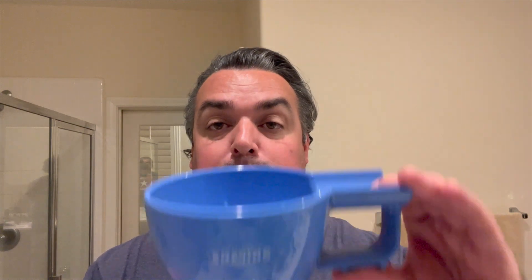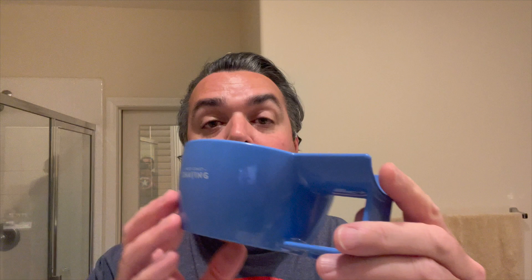My very first shaving bowl was a ceramic bowl, and the issue with ceramic is it's got quite a bit of heft. It's more difficult to hold, and with wet shaving, our hands can get a little slippery, making it possible to drop the bowl — and if it's ceramic, it's going to shatter. Those ceramic bowls can be expensive. So there's been a preference toward bowls that are more plastic and unbreakable. This bowl is labeled as unbreakable, so even if you drop it, you won't have the harsh consequences of it shattering.